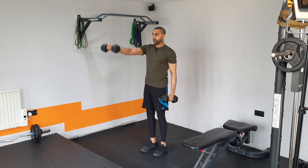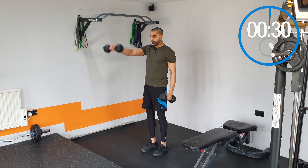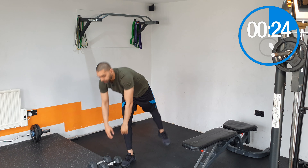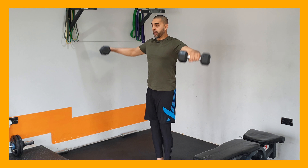For these front raises, you're just bringing the weights up to line up with the shoulders, keeping the arm straight out and trying to avoid too much body movement or swinging. Take 30 seconds rest — that's all you need because you want to push through this workout pretty quickly. Efficiently use just the time needed to build those shoulders.